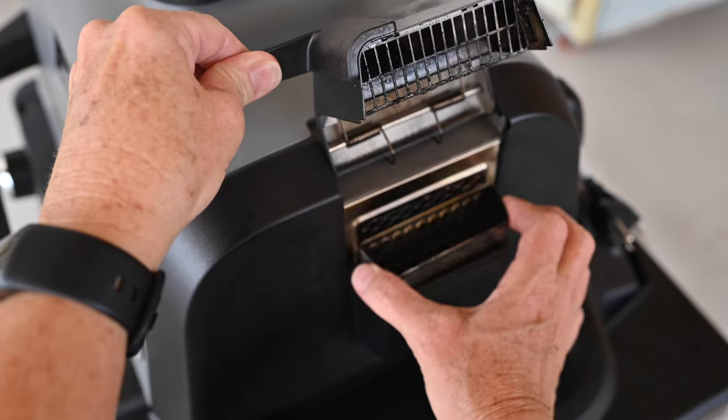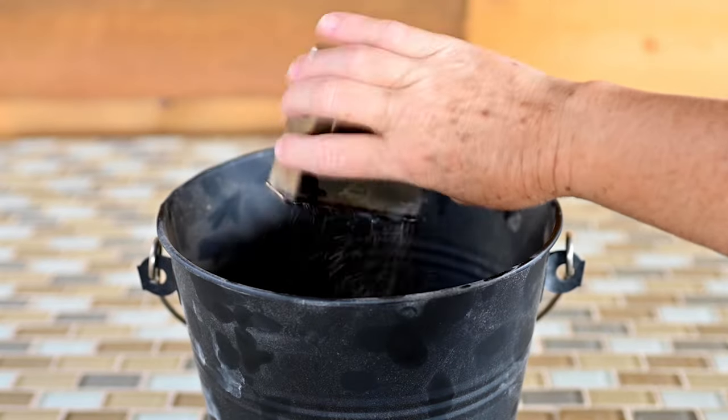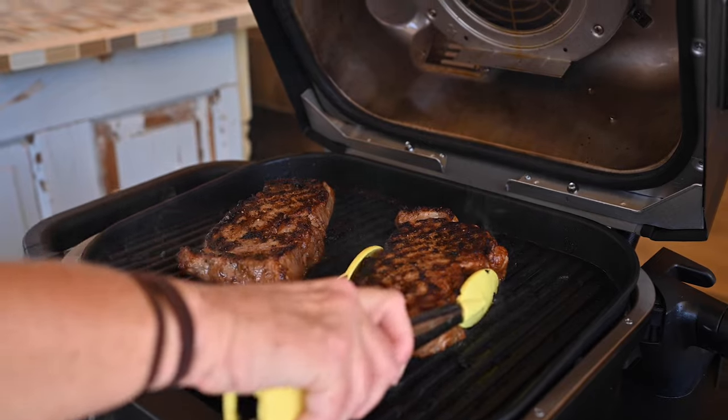Once the grill has cooled down and pellets are completely burned out, remove the smoke box and pour out all the pellets and ash after every use to ensure your food always has the best possible wood fire flavors.